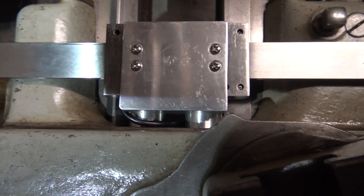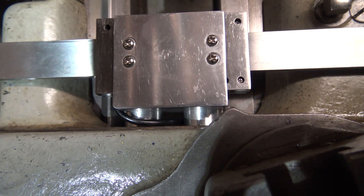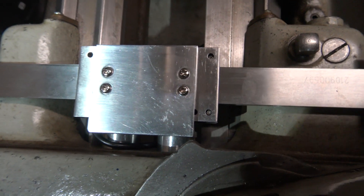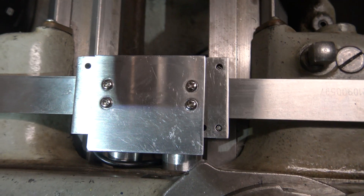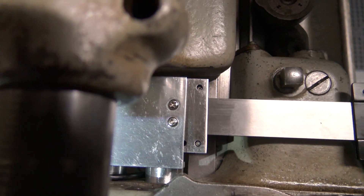I got it all put back together. I think that's going to be better — now that wire is protected, and that aluminum angle is pretty strong, so if you accidentally bump it with the tailstock it's not going to hurt anything and it's not going to hit the reader.